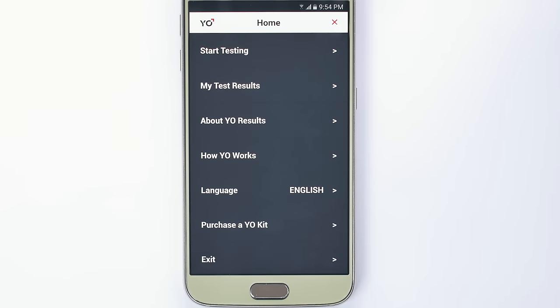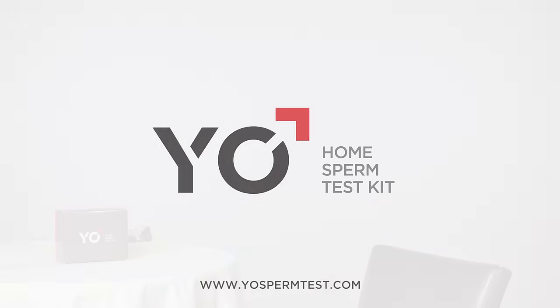New testing kits can be easily ordered from the app. Testing your swimmers and seeing them in action is easier than ever. Keep track of your modal sperm with the Yo! home sperm test kit. Thank you!